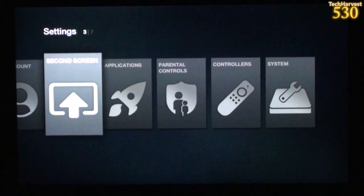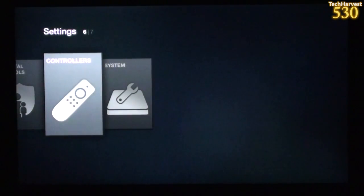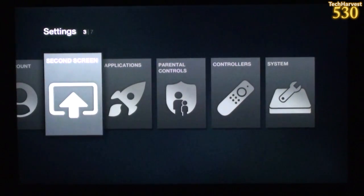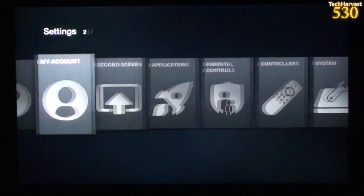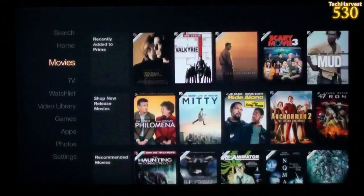Diving deeper into Settings, you can go into your Account, Second Screen, Applications, Parental Controls, Controllers, and System. This device is built on top of Android and runs Fire OS. As you can see in the settings, there's really no sign of Android — it all has an overlay, a new user interface. I actually think it's very user-friendly and I'm pretty happy with it.